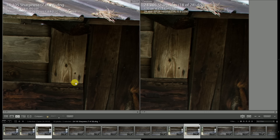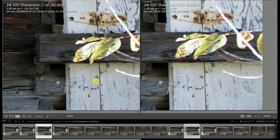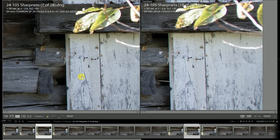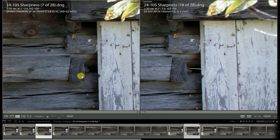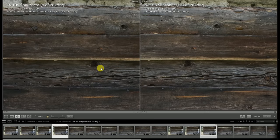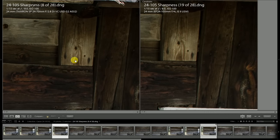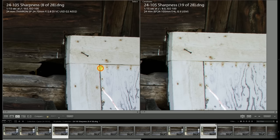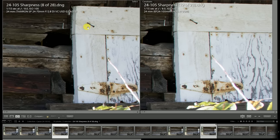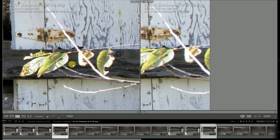Out towards the edge there's still a pretty clear advantage for the Tamron lens, and unfortunately still a little bit more lateral CA here towards the edges of the frame. There's improvement in the center, but that sharpness is still not going out to the very edge. At f8, the lenses are looking fairly similar in the center — I don't necessarily see an edge for either one. Towards the edge of the frame, just a slight advantage for the Tamron, but not significant. I'm seeing just a little bit more lateral CA showing up on the Tamron lens at f8 that wasn't really there at larger apertures.